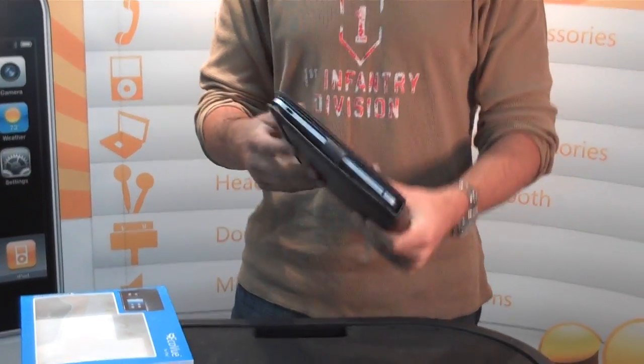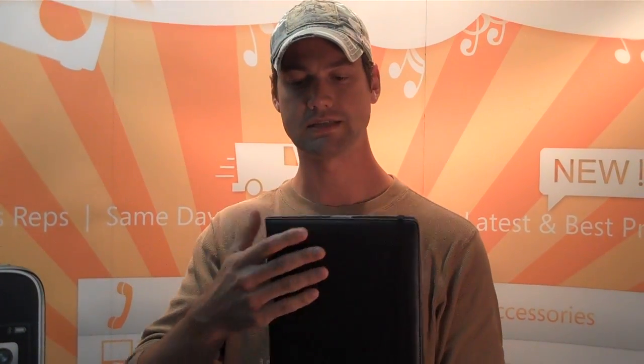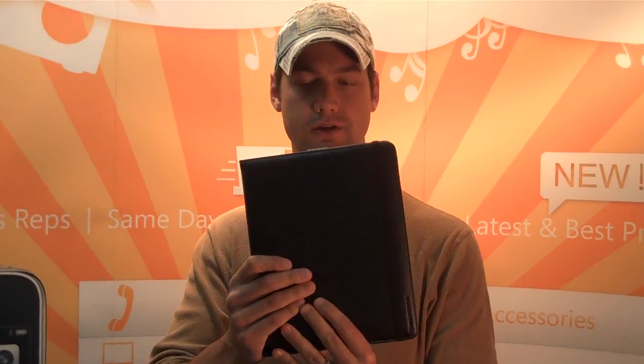Echo View from Marware, available immediately through New Course Distribution. It's a $54.99 MSRP. Oh, and lastly, it's real leather — it's a really nice leather case for your iPad.